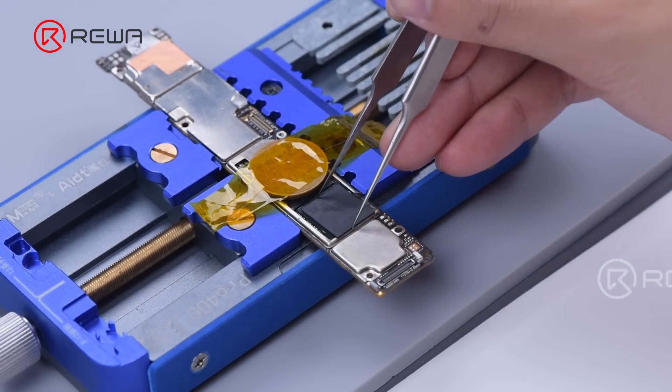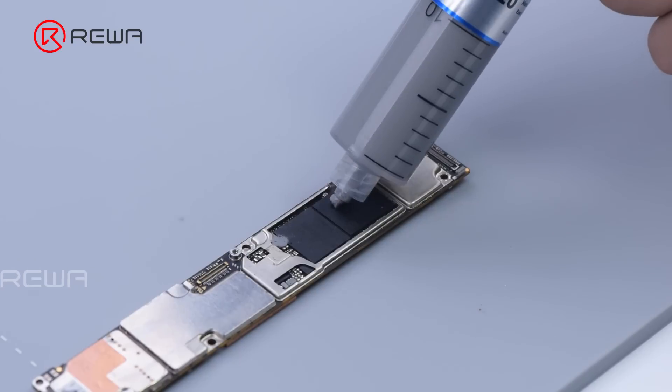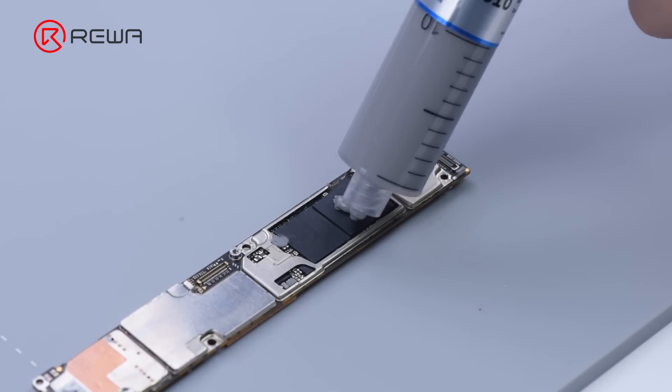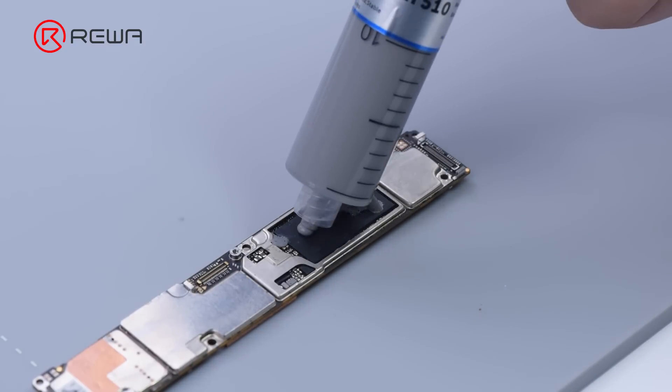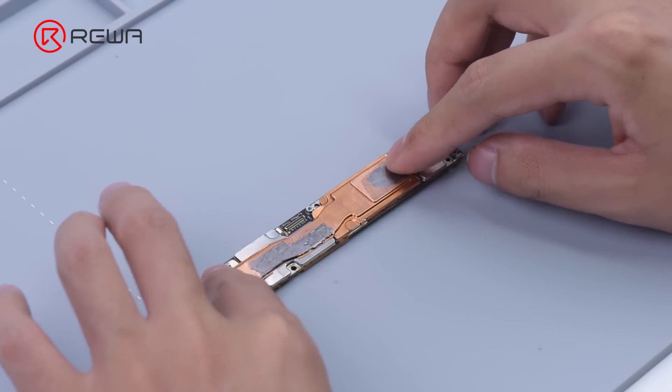Then we solder the RAM. After the motherboard cools, apply some thermal paste. Put back the shielding cover and install the motherboard.